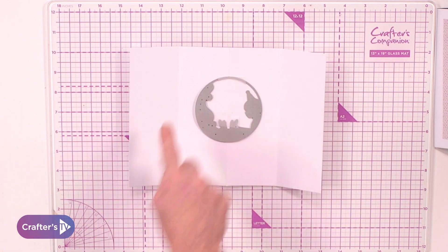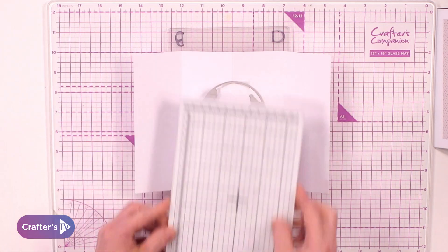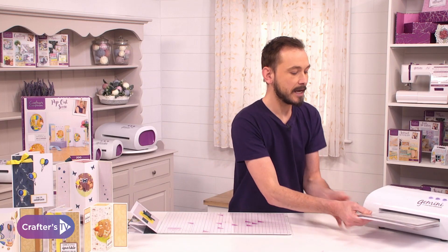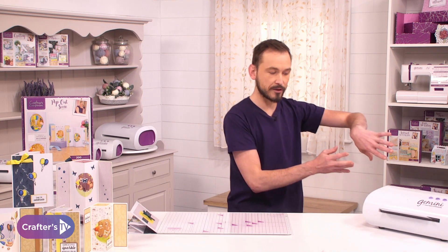Because of the size — it's five by seven — I'm going to use my large Gemini but with my junior plates. We can feed this one up, securing it with my hands going through.